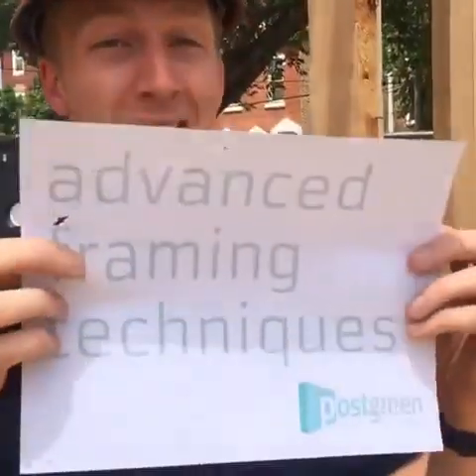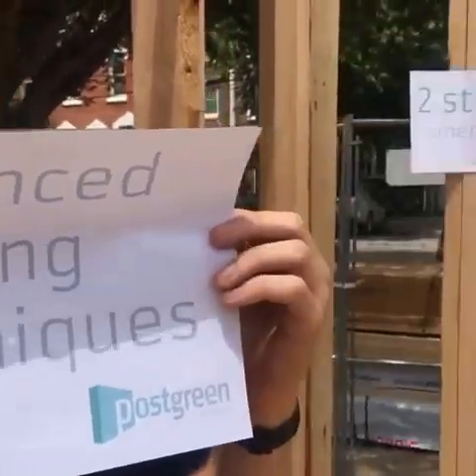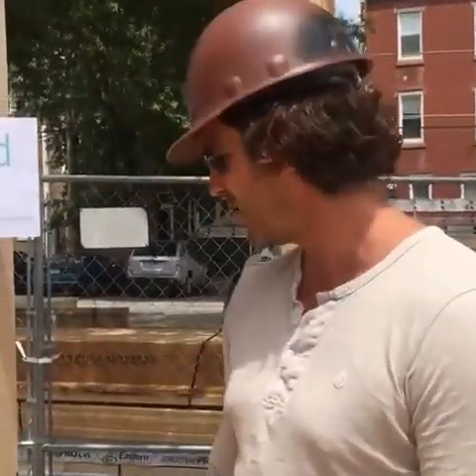Good afternoon, we're here at Arbor House, the newest site of Post Green Homes 2016, at the corner of York in Memphis in downtown Fishtown. Today we're going to be talking about advanced framing techniques with our owner Chad Ludeman. Welcome to our first Facebook live video — hope you'll bear with us as we stumble across this job site. We're going to talk about three things we do differently in our homes during the frame.